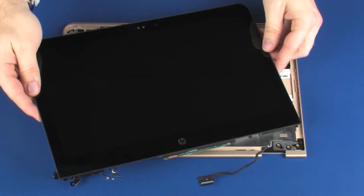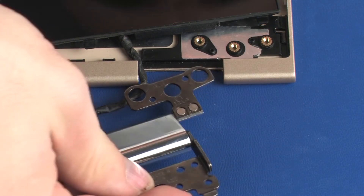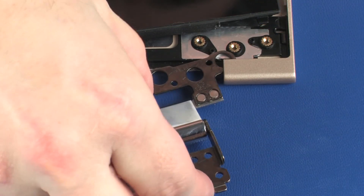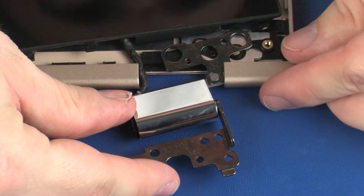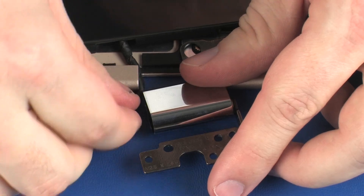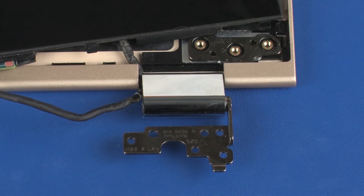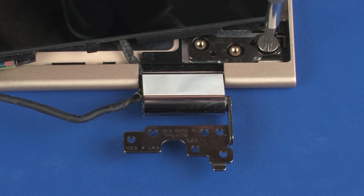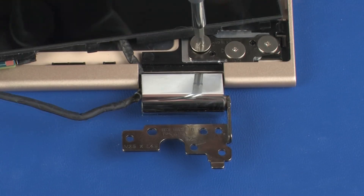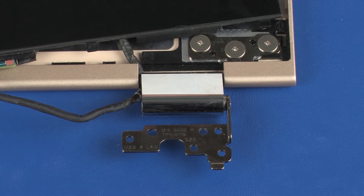Place the display panel into position on the display enclosure so that you have access to the location of the right display panel hinge. Route the display panel cable through the hinge cover and place the right display panel hinge onto the alignment pins on the display enclosure. Replace the three 2.5 mm P0 Phillips broad-head screws that secure the right display panel hinge to the display enclosure.